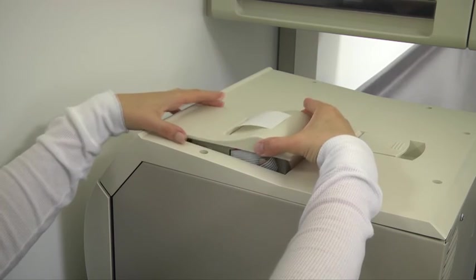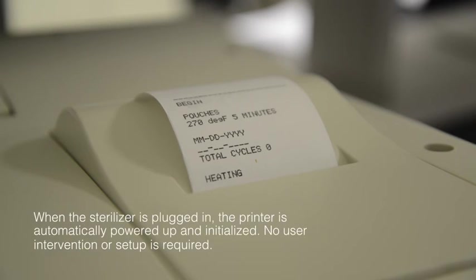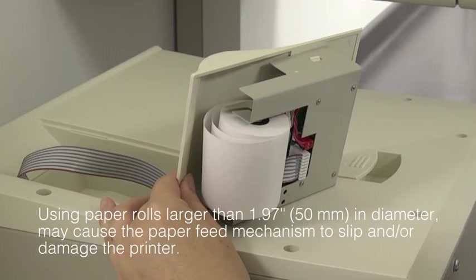Install the printer assembly back into the printer cavity. When the sterilizer is plugged in, the printer is automatically powered up and initialized — no user intervention or setup is required. Note: using paper rolls larger than 1.97 inches (50 millimeters) in diameter may cause the paper feed mechanism to slip and/or damage the printer.